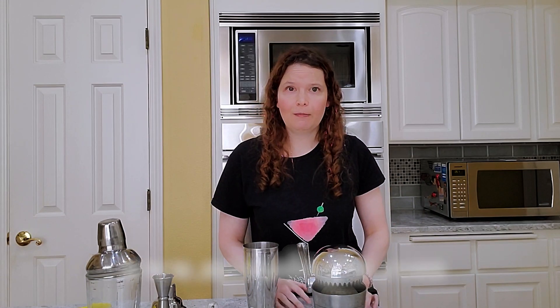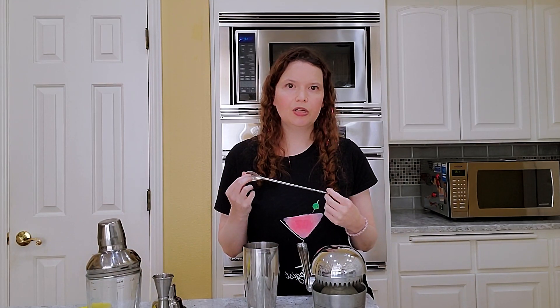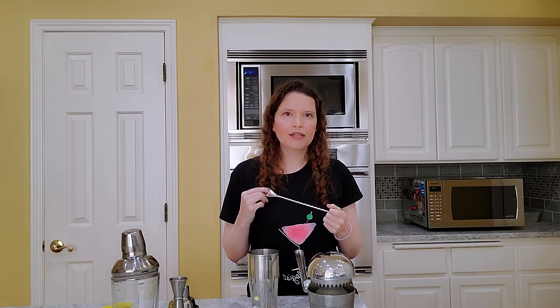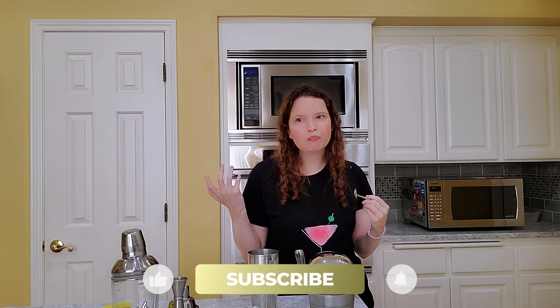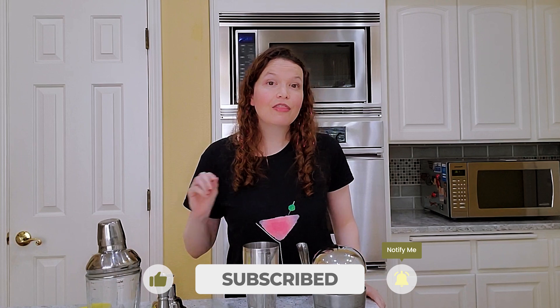That's it for basic equipment. This is the stirring spoon I already showed you — most cocktail kits will come with this. Don't worry too much about glassware if you're just starting out; you can just use whatever you have on hand. It's really just about having fun and deciding which equipment works the best for you, because that's really a personal preference — you gotta play around and see what you like. Thank you for joining me today, and cheers!